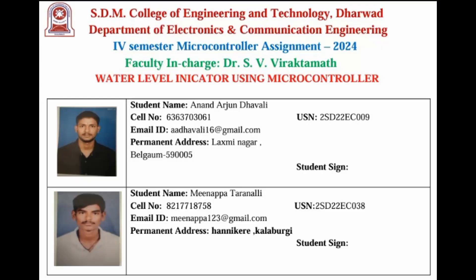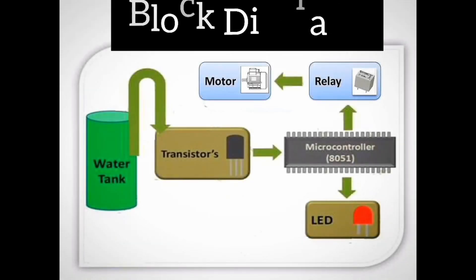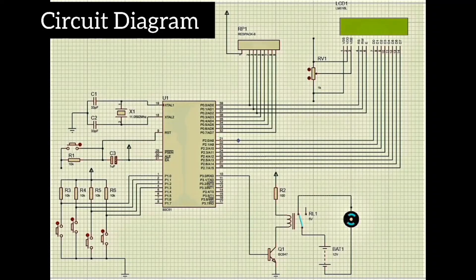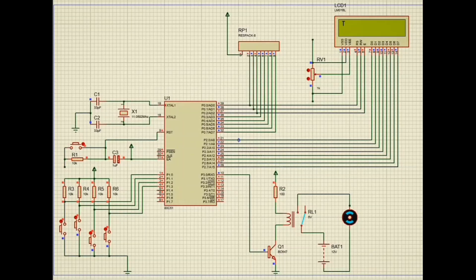Hello everyone. My name is Minappa with my team partner Anan, from the EC department. Our project is a water level indicator using the 8051 microcontroller. Here is the block diagram and circuit diagram with connections made as per our design. The LCD display shows 'tank is empty, fill the tank, motor is off.'